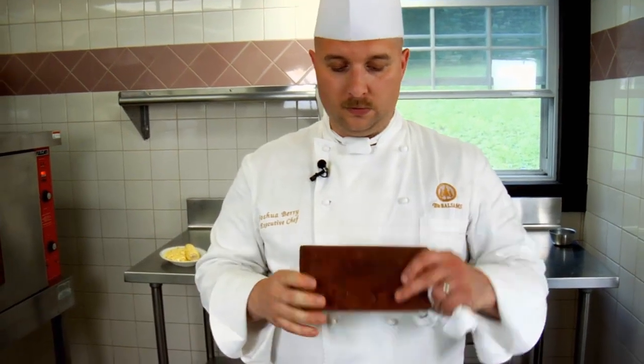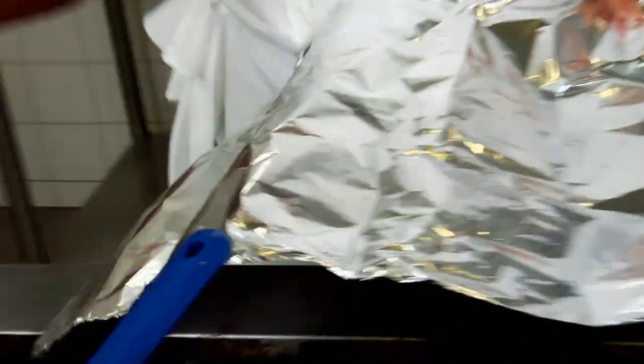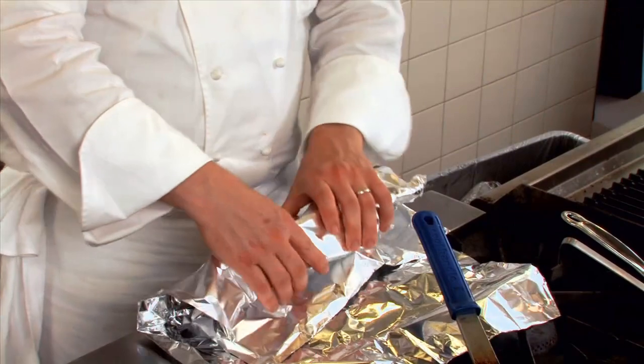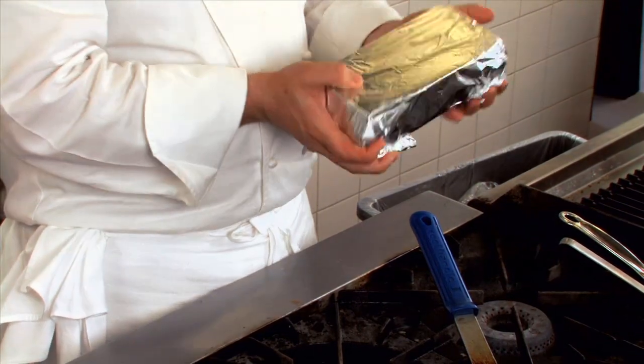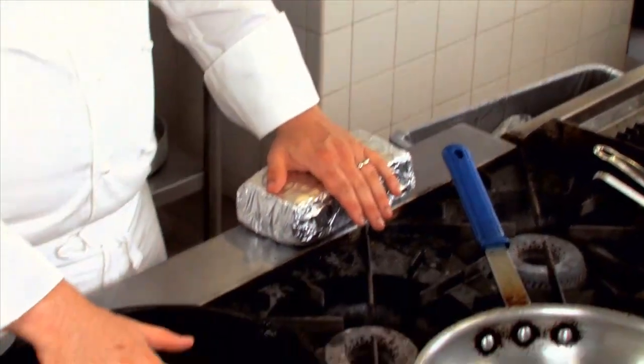Now I told you we're going to cook this a little bit differently — polo alla mattone, or chicken under a brick. That's exactly what this is: just a normal masonry brick, nothing special about it. We went to the hardware store and got this brick, and what we're going to do is wrap it in aluminum foil so we stay nice and sanitary. We have this nice heavy brick wrapped in here, ready to go.